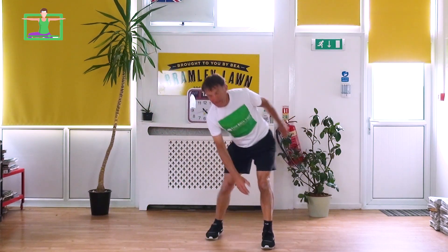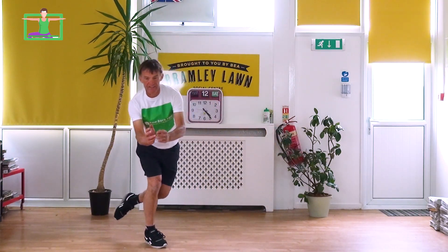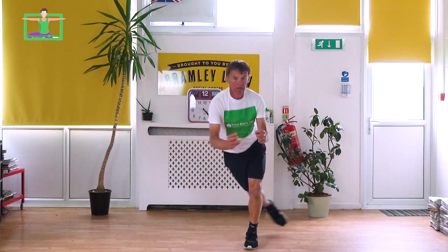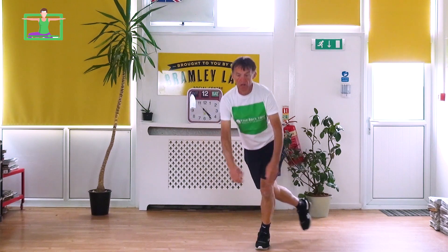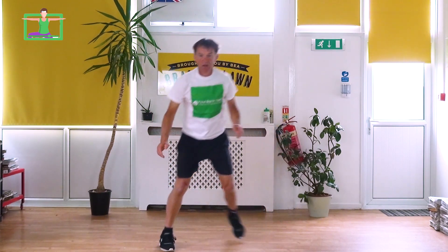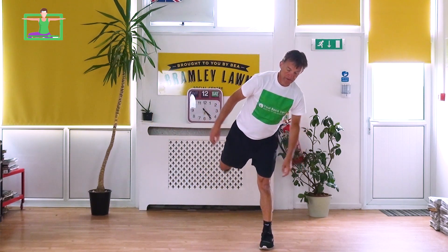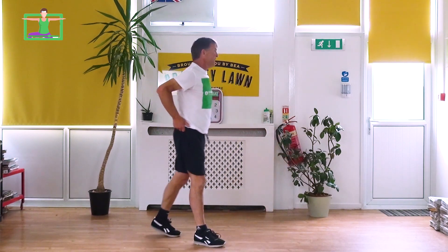If you do feel a bit unsteady, that's absolutely fine — there's no evidence in any of the research that cardio or strength resistance training should cause you any health issues. But just be careful that you don't fall. Okay, so that's that one, next one.